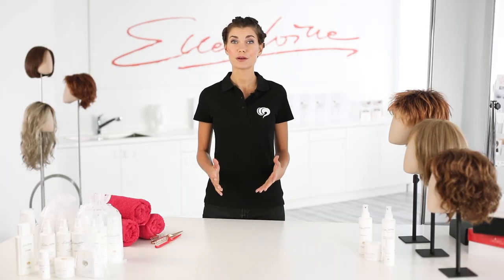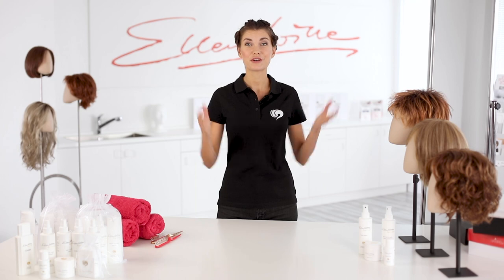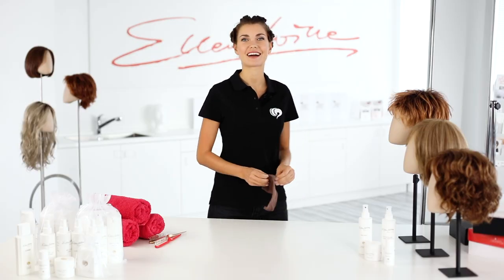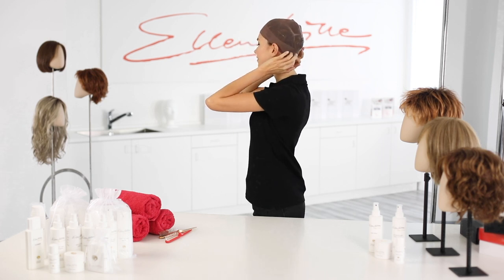Putting on a wig does mostly not require any preparation. If you, like me, have longer hair, then you should braid it beforehand and fix it with hair clips. Then the hair lies closely on the head. First, put on the wig cap. This provides additional hold and fixes the hair. The ears remain free. The cap should cover the whole hair contour.